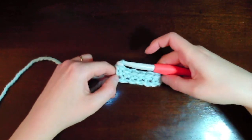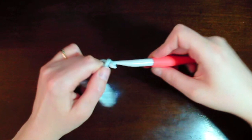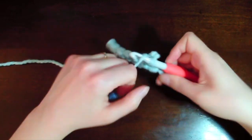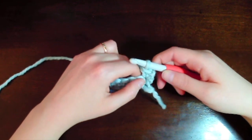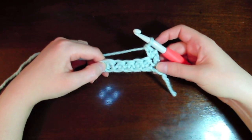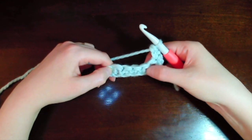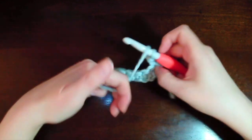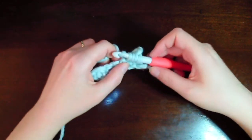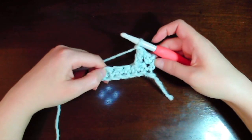We have six extended single crochets and one chain at the end, finishing our first row. We're going to chain two and turn our work. We start this row with an extended single crochet — yarn over, pull through one, yarn over, pull through two. The next stitch is our Twist Back Stitch: skip a single crochet, then make an extended treble post stitch into the next single crochet — yarn over twice, insert hook around that second stitch, yarn over, pull through, then yarn over pull through one, pull through two, and two.